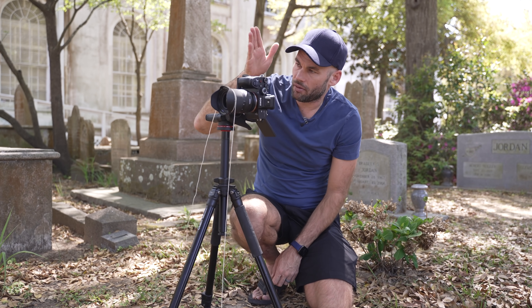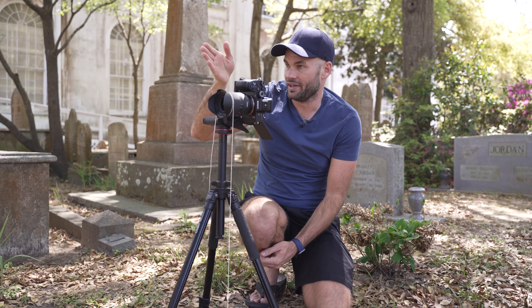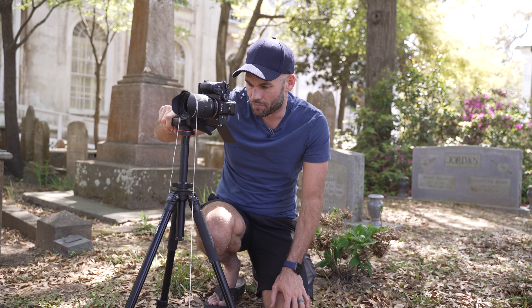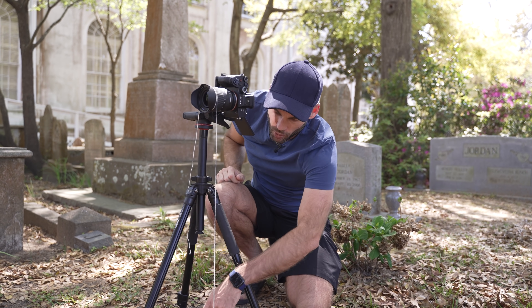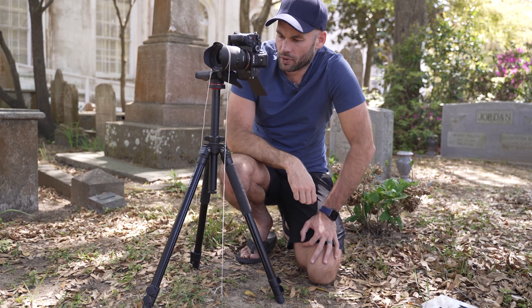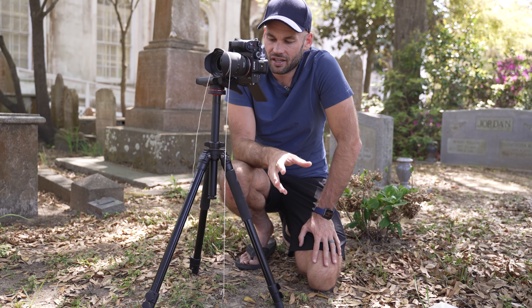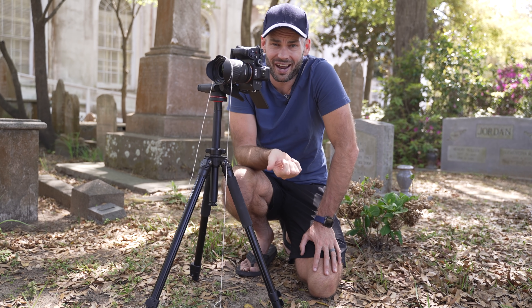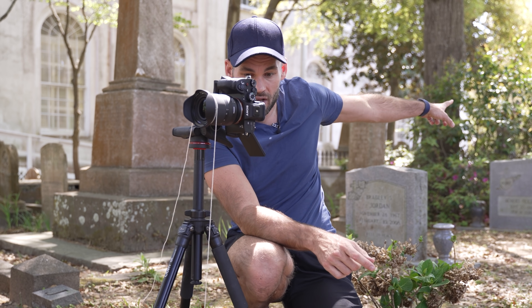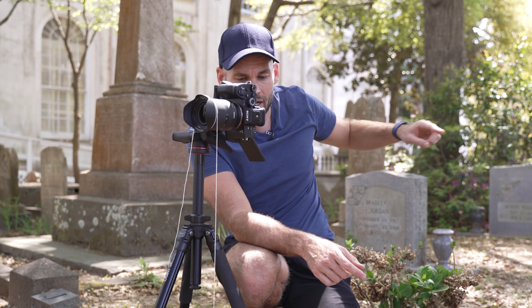I'm going to set up my first shot — this is what I want the middle of my pano to be, my starting point. Once I have this lined up, I'm going to move my coin directly underneath the string and we are ready to go. Remember when taking panos that we cannot have our exposure change and we also can't have our focus change, so I'm basing my exposure on the brightest part of the scene. I'm locking everything down into manual, shooting at f/11 to give ourselves more depth of field so we don't have to deal with focus changes.